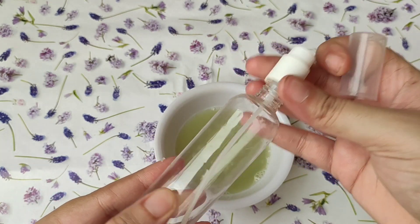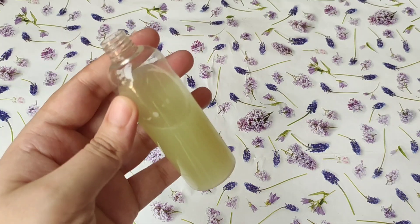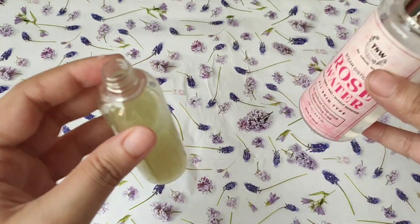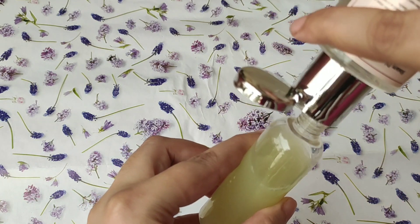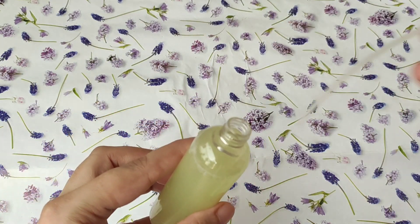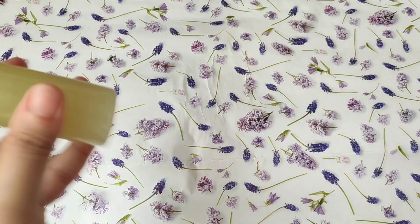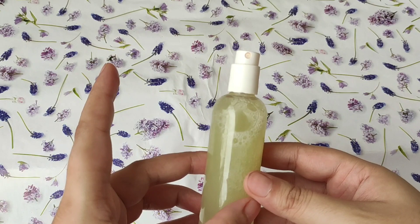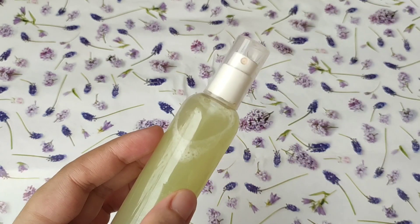Now you have to take a spray bottle like this and put the cucumber juice into the spray bottle. Again, if you have oily skin, keep the cucumber quantity less and the rose water quantity less as well. You have to add rose water into it — it will be a natural toner. This is your cucumber toner ready. You can keep both toners in the fridge and use them throughout the day.